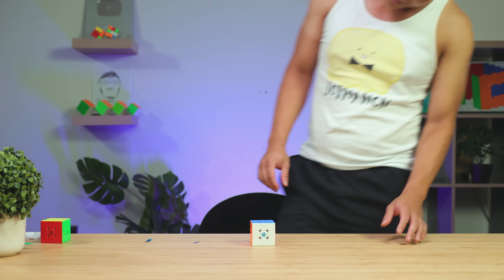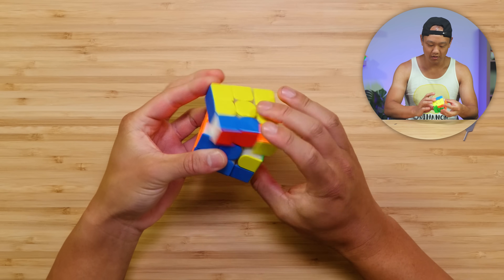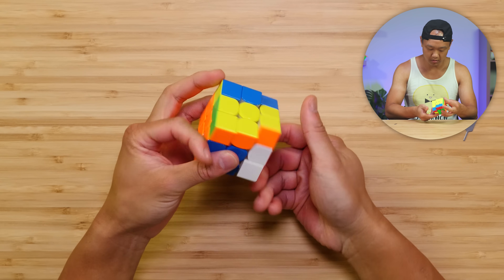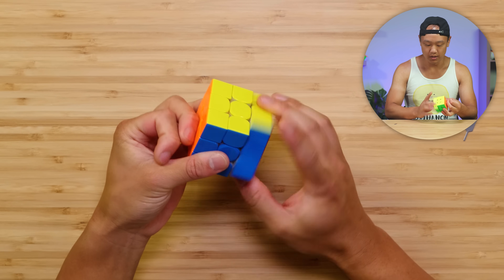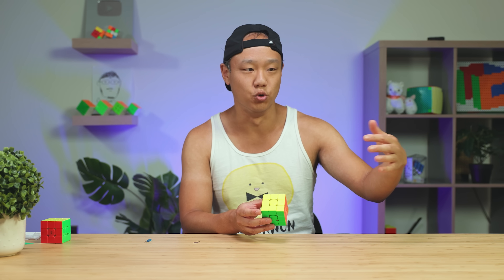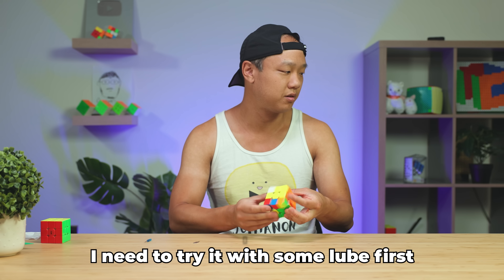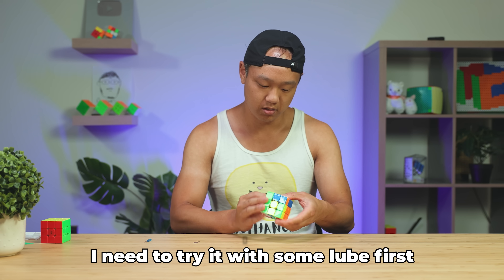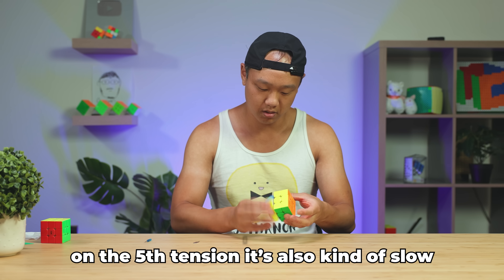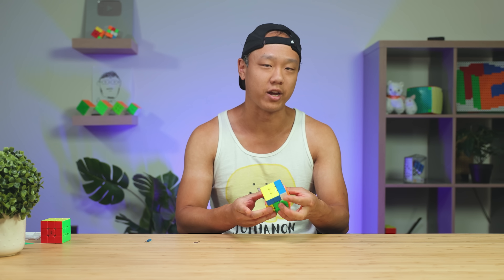I think this will be my new main at Princeton, which is in a week — we'll have to see. Want to try? Sure. It's very interesting. One question I had was: is this going to feel like a 12 that's improved, or is it going to feel like its own cube? And this feels closer to its own cube than a 12 that's just been edited. I could get used to these settings. I actually quite like this — this is a great cube.